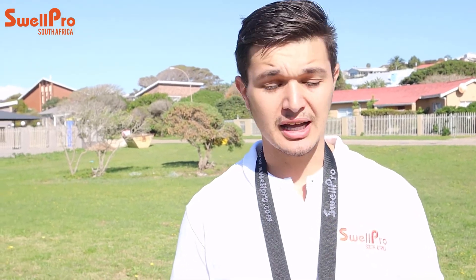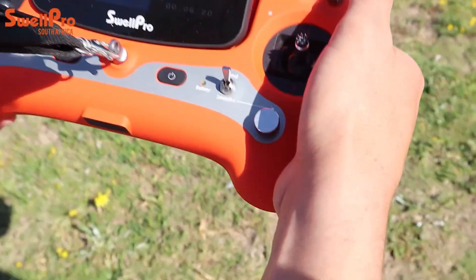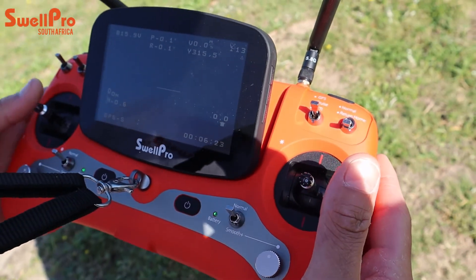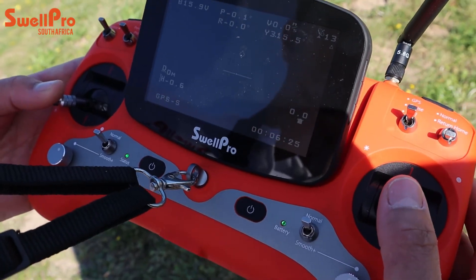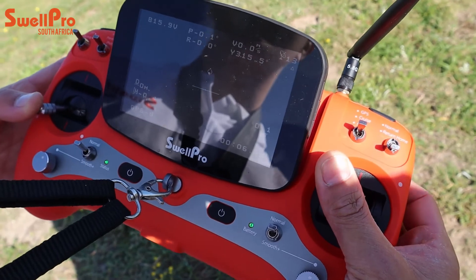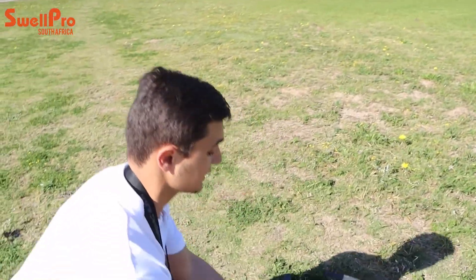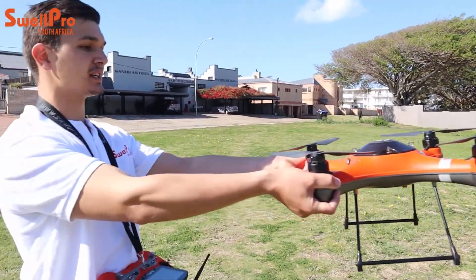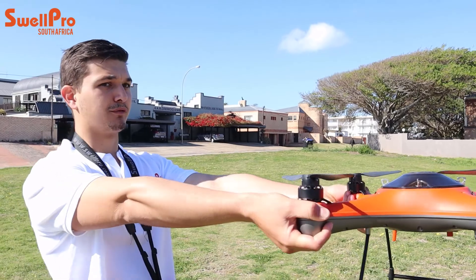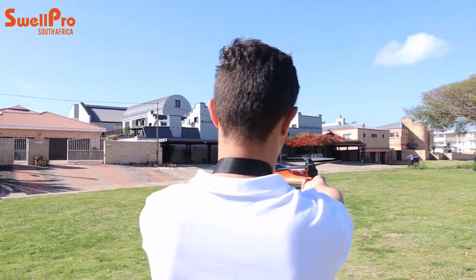The next calibration is the compass calibration. To initiate it, click Return to Home, move the left joystick to the bottom left and the right joystick to the top left. Hold until the drone starts flashing red, yellow, green. Once it starts flashing, pick up the drone from the back side with the front facing out and perform your first horizontal 360-degree turn.